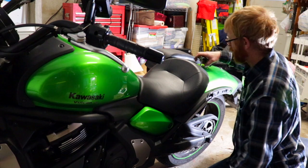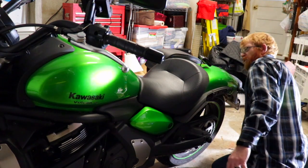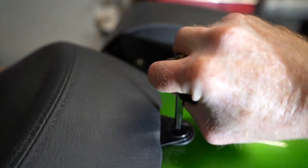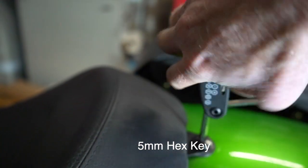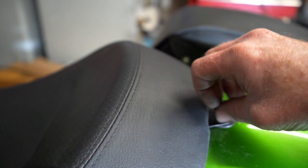We've got to remove it anyway, so I'm going to go ahead and remove the driver's seat. To remove the driver's seat, it is a 5mm hex key, and you actually have one under the seat, but since I have this one right here I'm going to go ahead and use it.